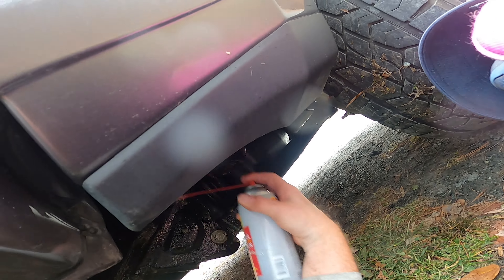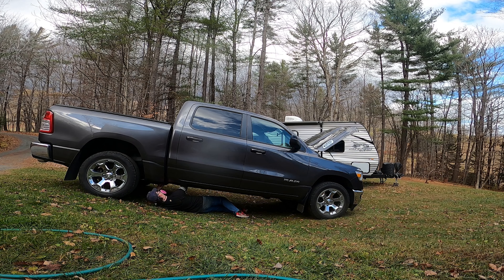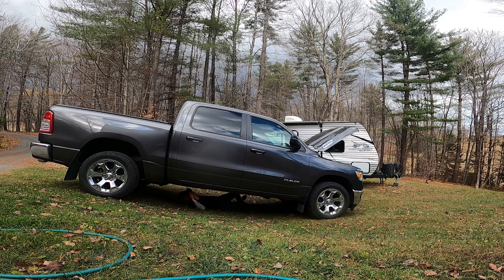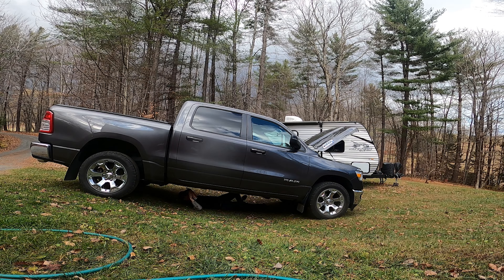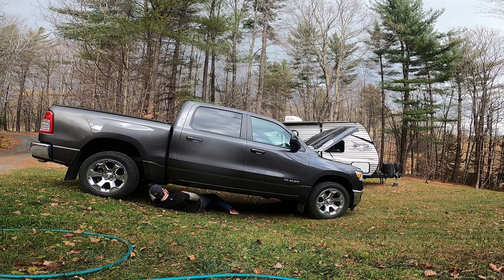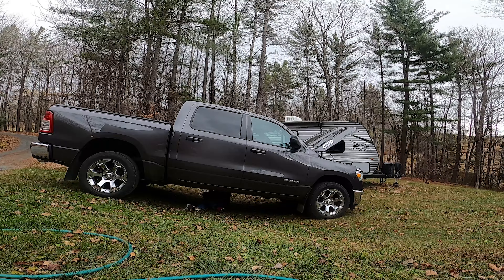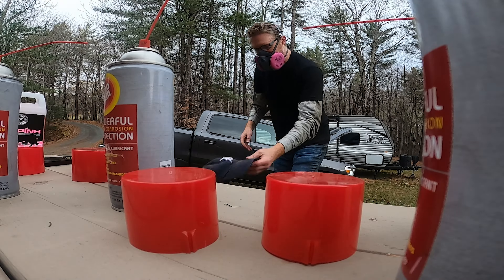I've seen the pros pour gallons of this stuff into frame rails, but for me and my household we like DIY, and the cans work very well if you are thoughtful about how you apply it and take your time. When the front is done, I go front to back a couple more times, spraying inside every frame hole and looking for things I missed. When it looks good, I call it quits — ready for another winter, and roll Vermont.